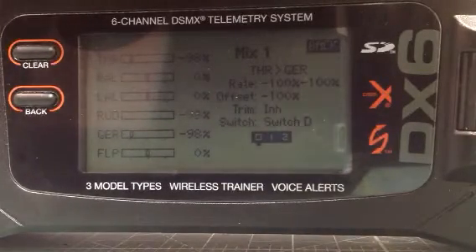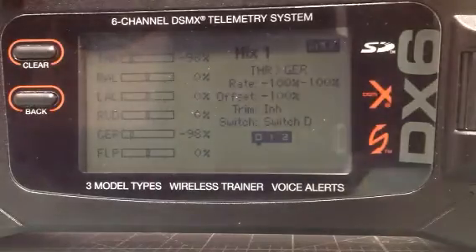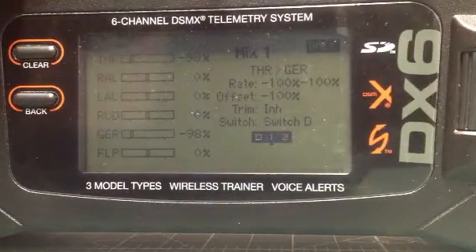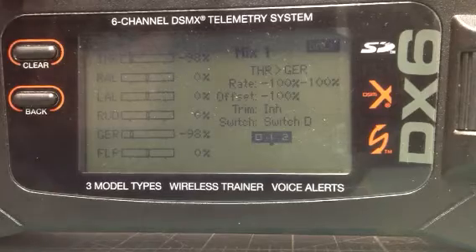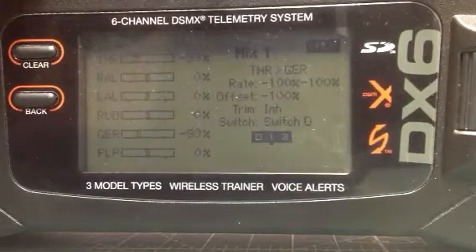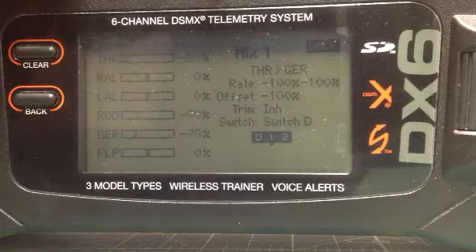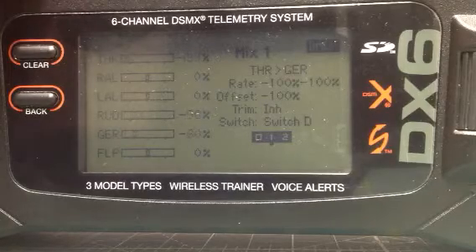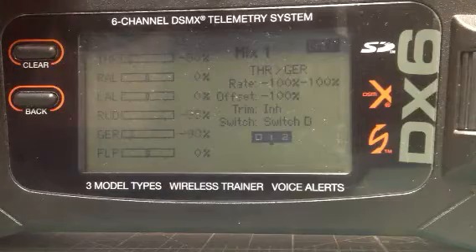Let's see what this does. Okay, you see just the rudder by itself, throttles work together. Now I'm going to put the switch down on the D switch to position 1. Throttles still go up, but you see things are mixed in like they should be. Look at the rate of movement on the throttle and the gear compared to the rudder — that's your 40% that you adjusted into mix 1.